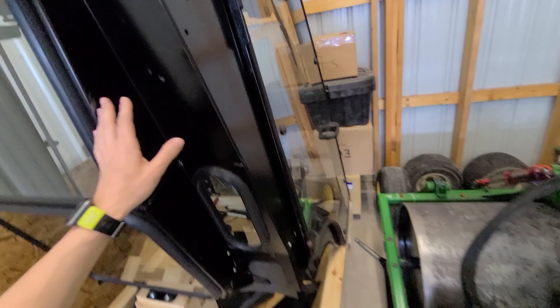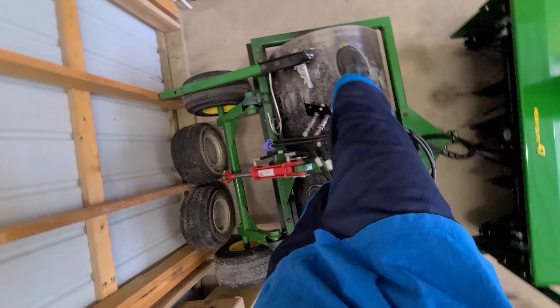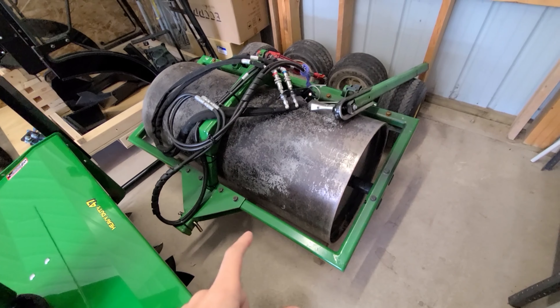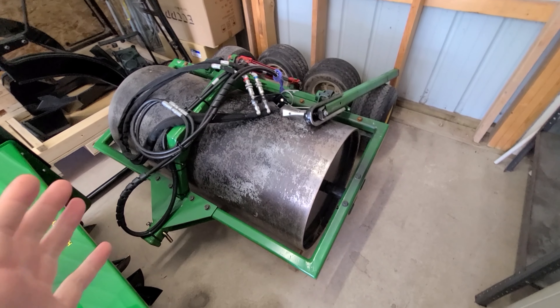You guys may have seen on my channel before - there's the cozy cab for the 1025R. And I am actually standing on top of my roller. This is the roller I built - it's about 1,500 pounds. There are videos on my channel building this thing; I didn't have plans for it, it was kind of built out of my head.